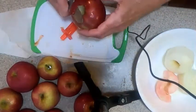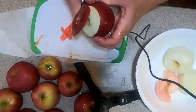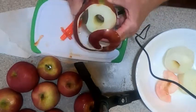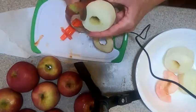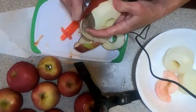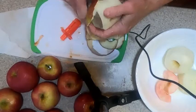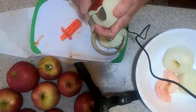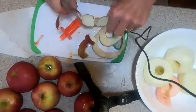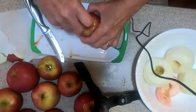Next I peel them. I usually use about four to five apples per pie.